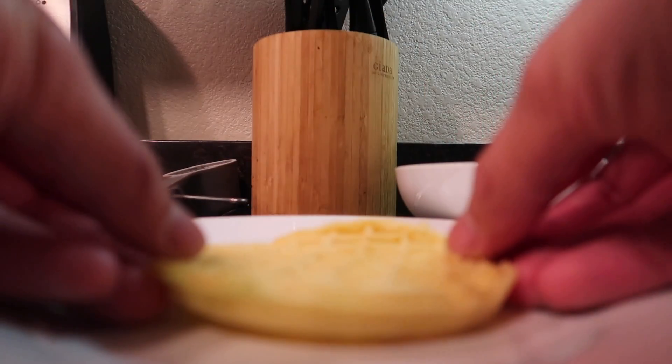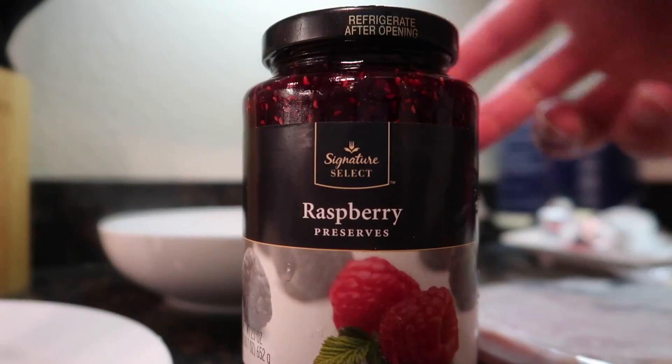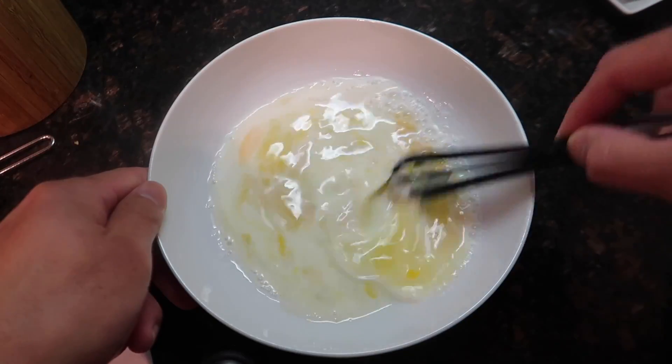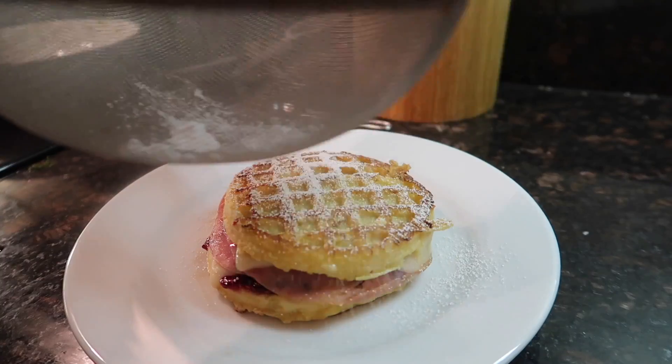Monte Cristo time! We'll start with a toasted Eggo waffle, add some Swiss cheese, some honey baked ham, and some more cheese. On the other waffle, we're gonna add some raspberry jam. Add about a tablespoon of butter, then whisk together two eggs and a quarter cup of milk. Dredge it in the mixture, place it on the stove, cover it, and let it cook evenly on both sides until the cheese melts. Dust with some powdered sugar. If you're just looking to destroy your body but make it taste worth it, this is it — it's so good! I'd give this like a 9.5 out of 10.